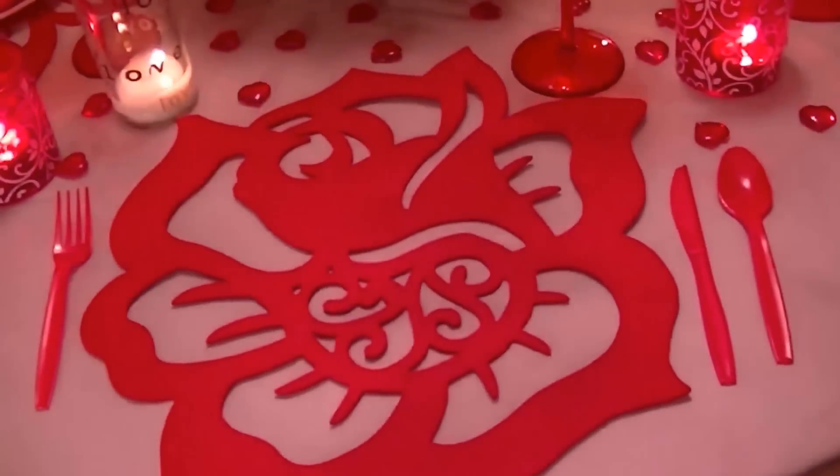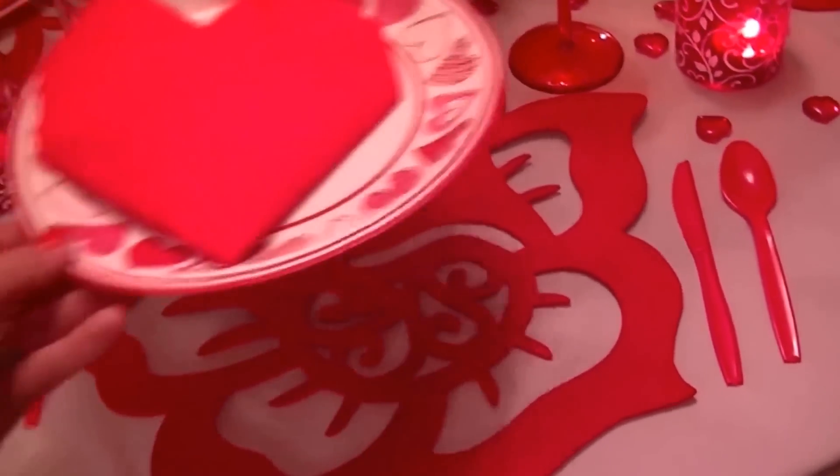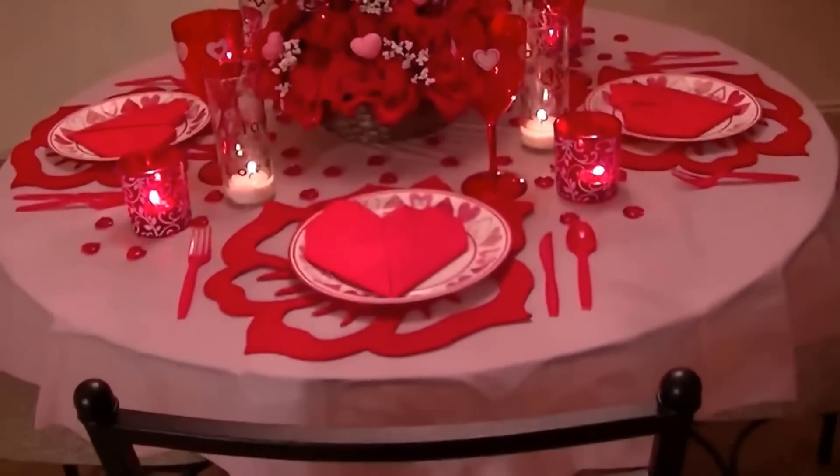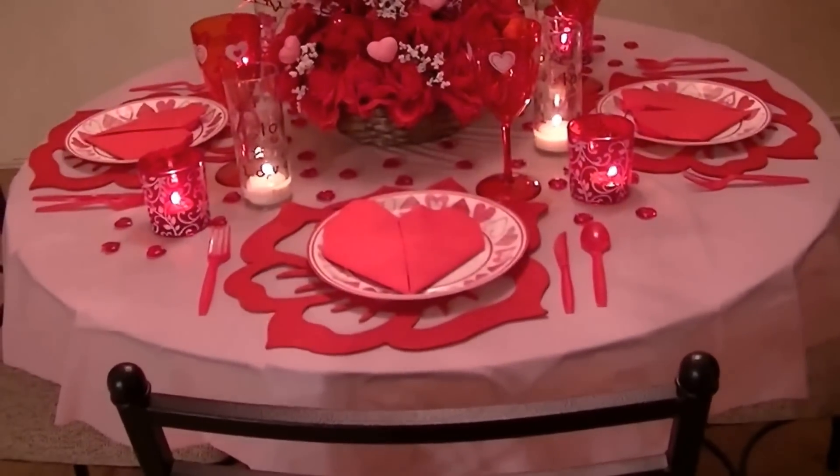And then there's my rose placemat. I also used a tablecloth from the Dollar Tree and turned it into a round one.